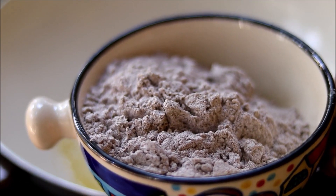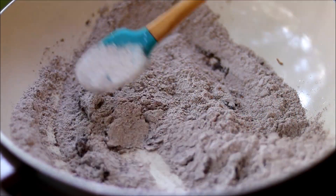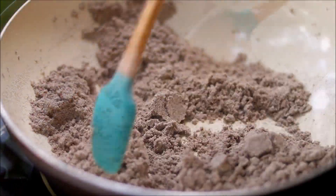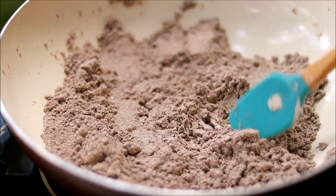Now into the same ghee, add in ragi flour and roast it for five to ten minutes. Once the ragi flour is well roasted, turn off the flame and allow it to cool down.